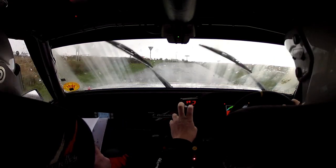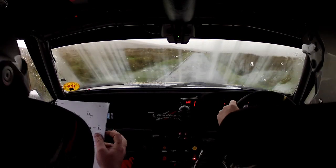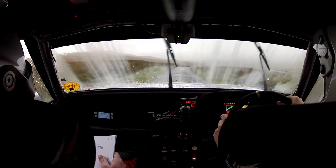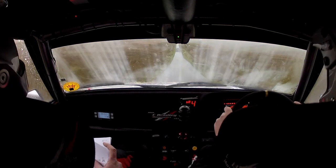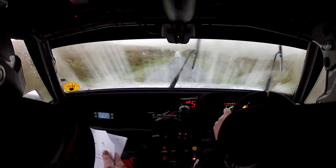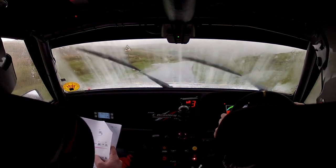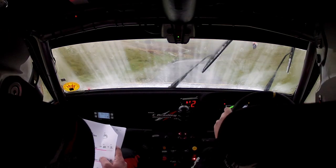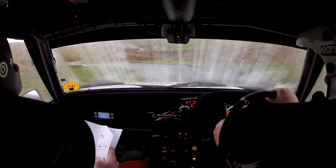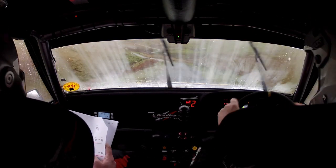Not bad this time, Sam. Yeah, 40 out of it. One right over crest. 300 through the dip. Caution, watch this bit here. Two right over crest, not flat. Only 80. Four right, immediate. Six left, no cut. Four right, immediate. Six left, don't cut. Six right, don't cut. Six right, don't cut, to two left, don't cut. 130.